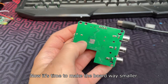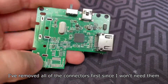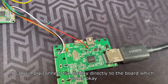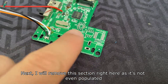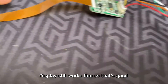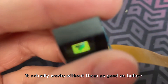Now it's time to make the board way smaller. I removed all of the connectors first since I won't need them, and I can simply connect the display directly to the board. I also removed an unpopulated section of the board — the display still works fine. I've also removed the USB connector and PAL selector switch, and it works just as well as before.